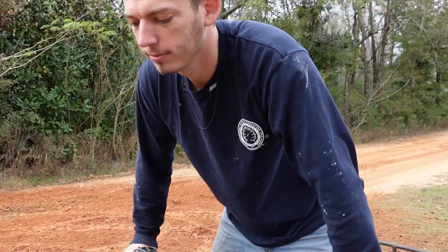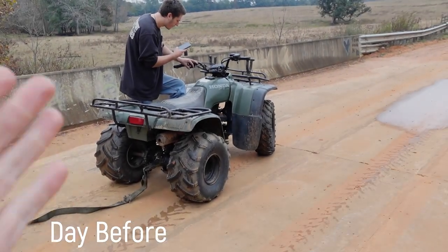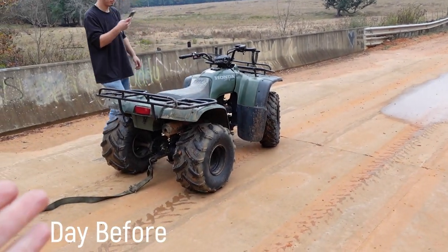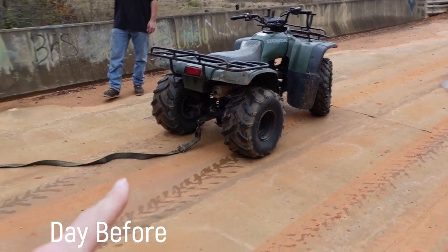Why do you still have this toe strap on here? I forgot about yesterday. Honda is running extraordinarily well - got it to idle down from the last video, he's doing an awesome job. You're probably wondering what this toe rope is here for.